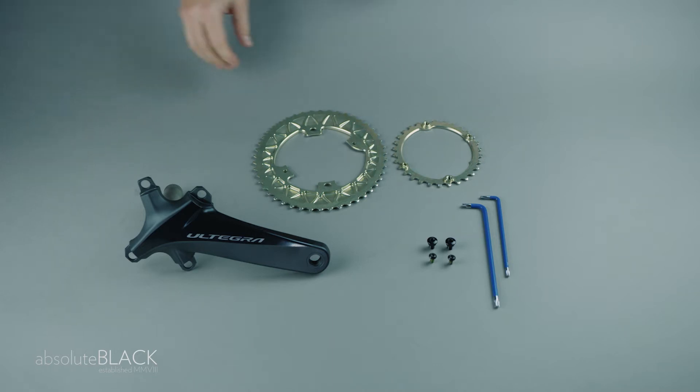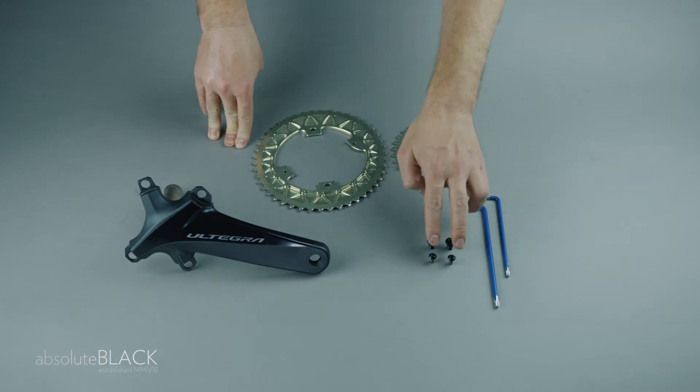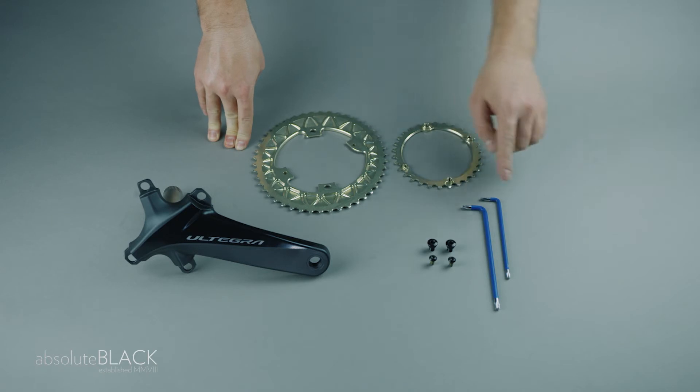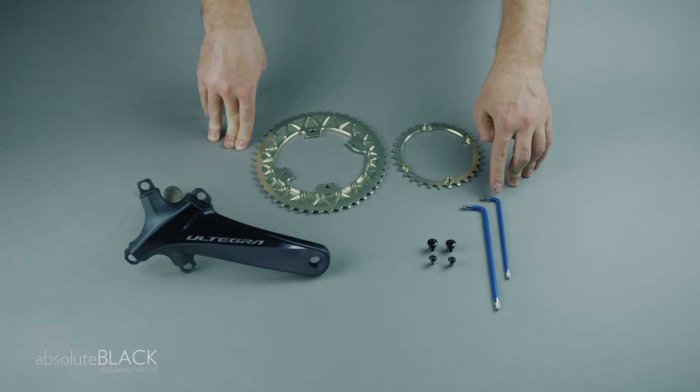To fit 30/46 subcompact oval rings, we use a pair of M7 alloy bolts and two M5 titanium bolts — a Torx T30 for the M7s and a T25 for the M5s.